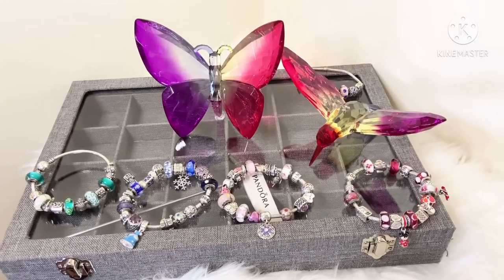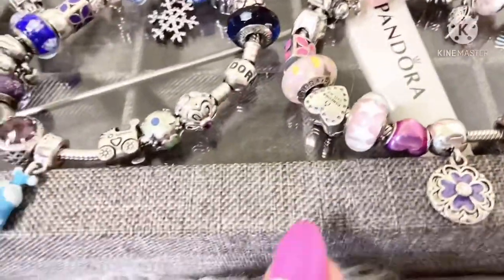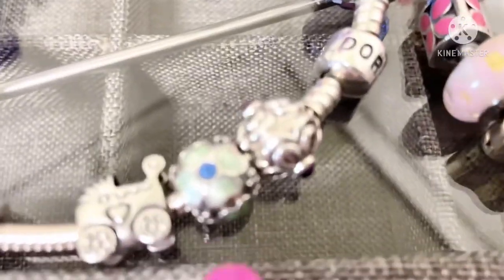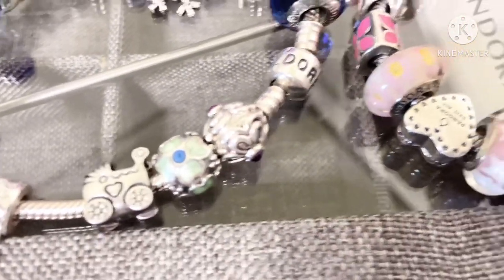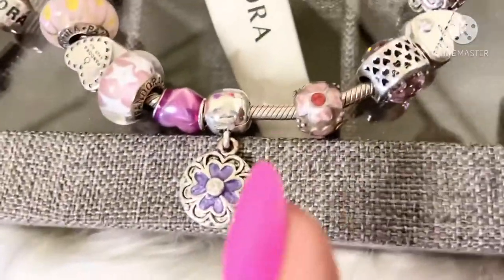So the two charms that I wanted to talk about are these two charms right here. One of them is the blue daisy enamel charm, and that's it right there, as well as the pink daisy enamel charm right here.